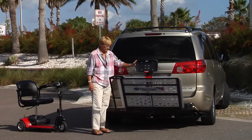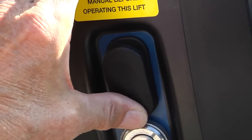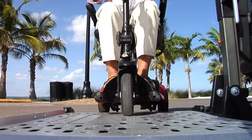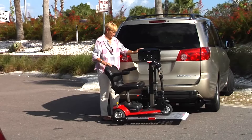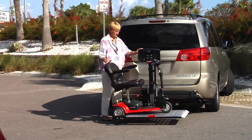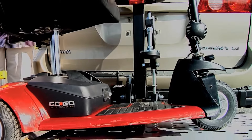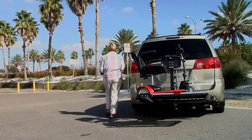Ready to go? Just touch one switch and Harmar's outside platform lift lowers. Drive on. Press the switch to raise the lift. The hold down arm automatically secures your scooter. It's that easy.